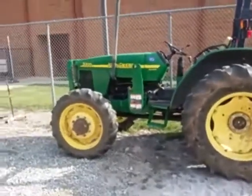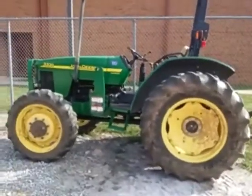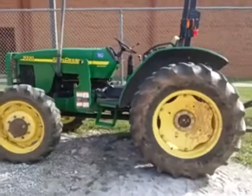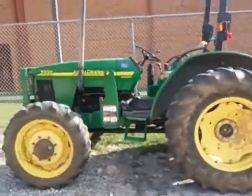Hey guys, Nick here. I'm going to show you how to properly do a pre-trip inspection and what to do with the Georgia Tractor Driving CDE Operations.